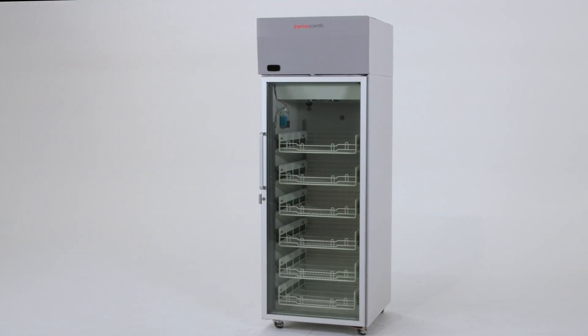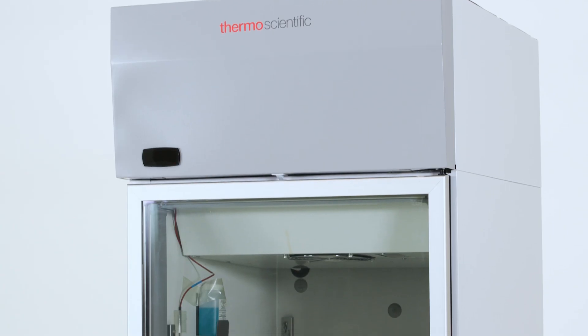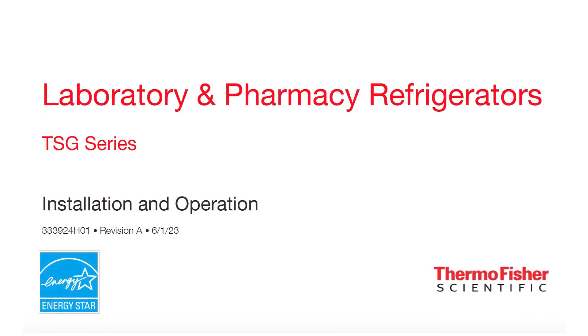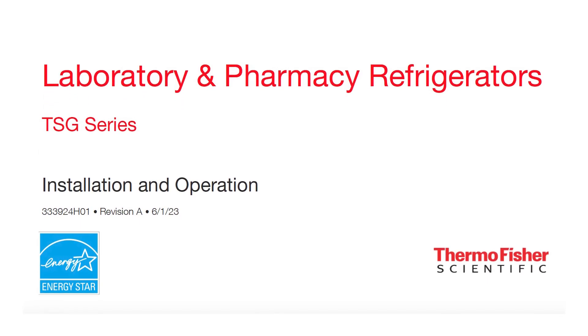Learn how to inspect and unbox your new Thermo Scientific TSG laboratory refrigerator. For full instructions, refer to your TSG series installation and operation manual.